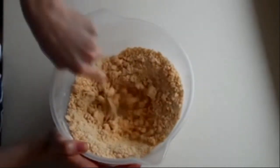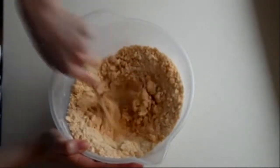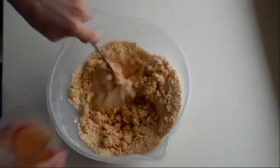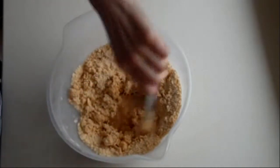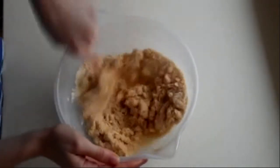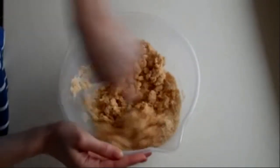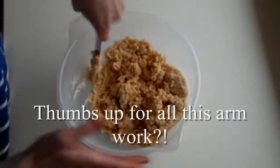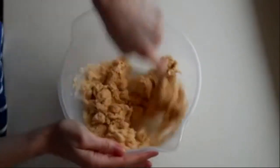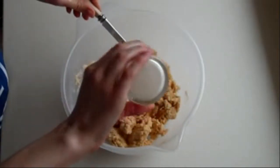Sometimes if you do lots of little circles it comes together — as you can start to see it is doing. Make sure you get all off the sides. It's coming together nicely, get the last little bit in.